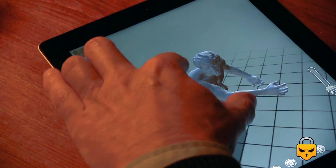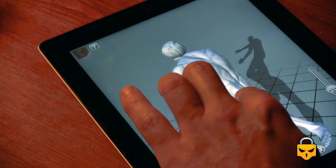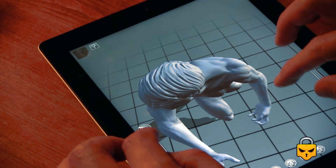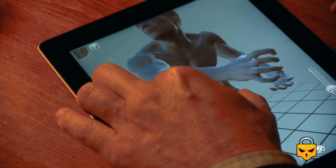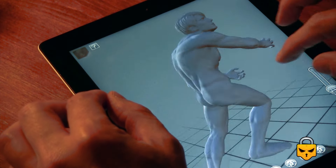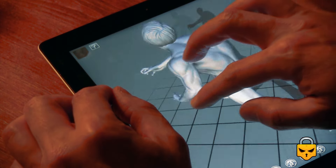I can't imagine how useful this could be for comic book artists. It's a great app for a very low price — I think it's two or three euros, which is more or less between three and four dollars, no more than that. I think right now this is the best option for anatomy reference.